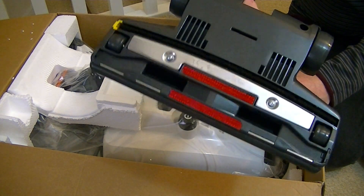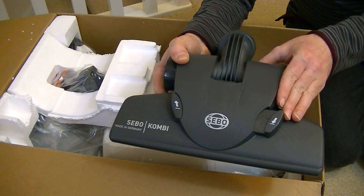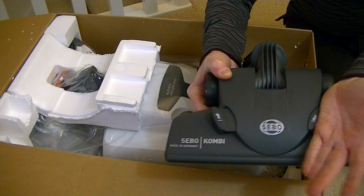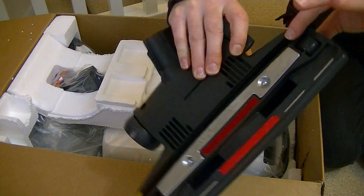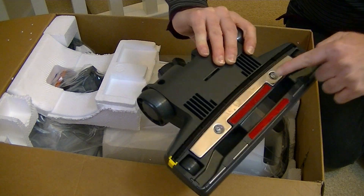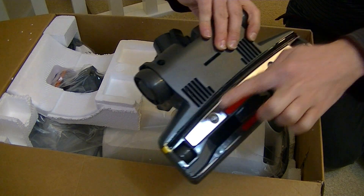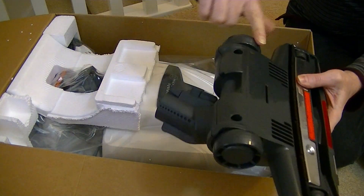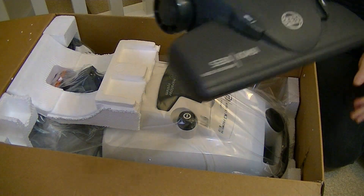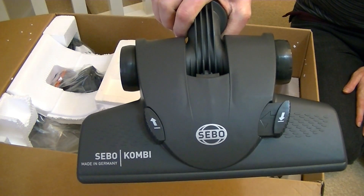This is for carpets and hard floors. It's a funny way of using it — you actually have to knock the side with your foot to lower the brush. It doesn't lower very far, just comes out slightly at the back. You've got litter pickers as part of the metal base plate, two wheels there and two large wheels at the back. That is your SIBO combi, made in Germany, carpet and floor nozzle.